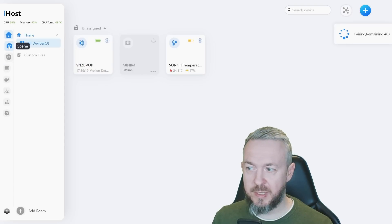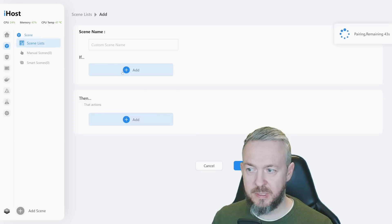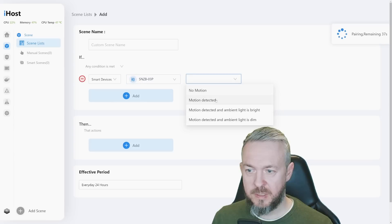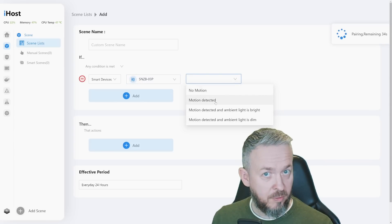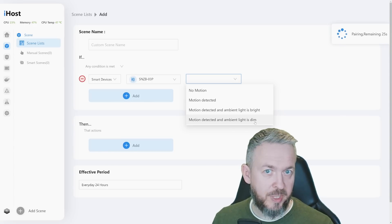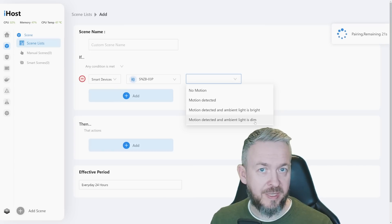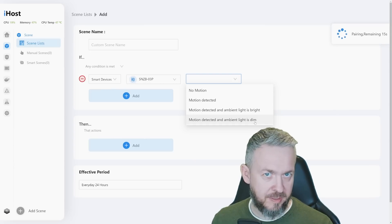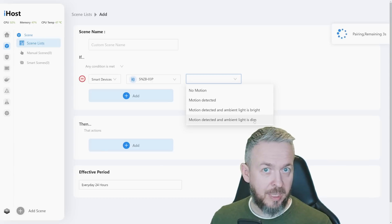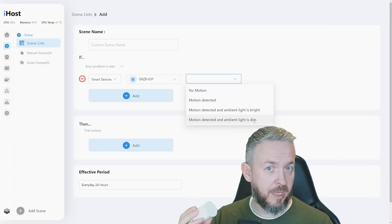This device can be added to scenes. For example, in a scene: if the smart device turns to motion detected — and note that we have both 'motion detected and ambient light is bright' and 'ambient light is dim' options. While this device doesn't have a standard illumination sensor, when motion is detected the device will send a state of light on or off — a zero or one value. So you can create automations based on whether there is light or no light.